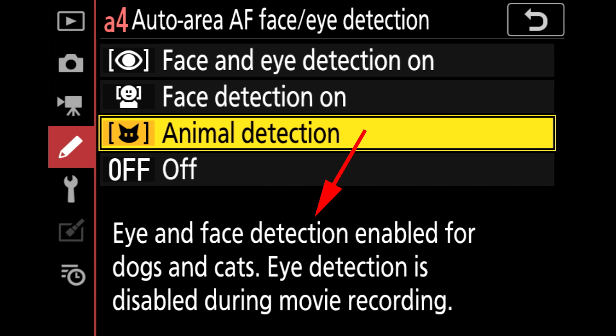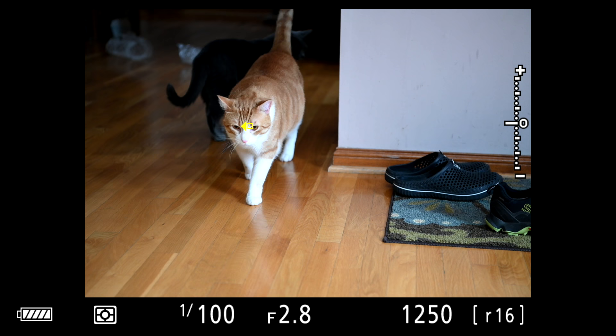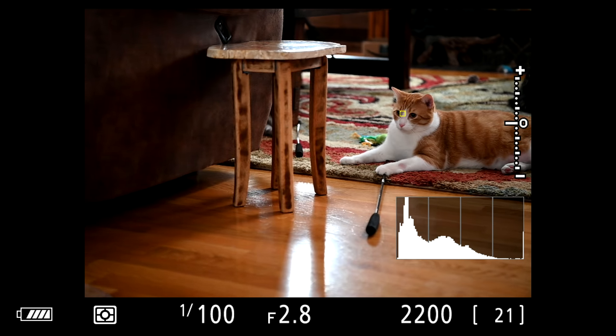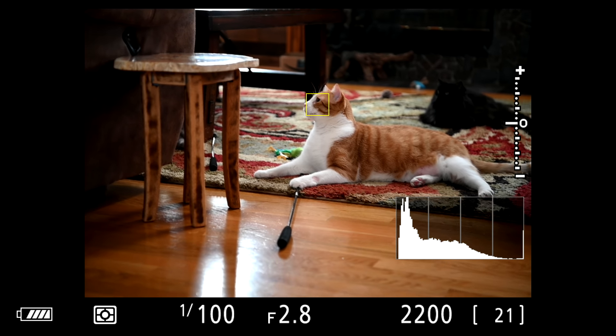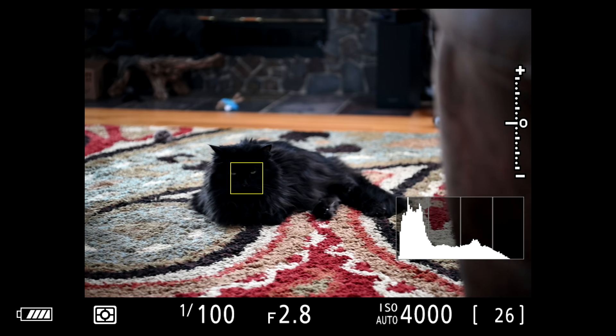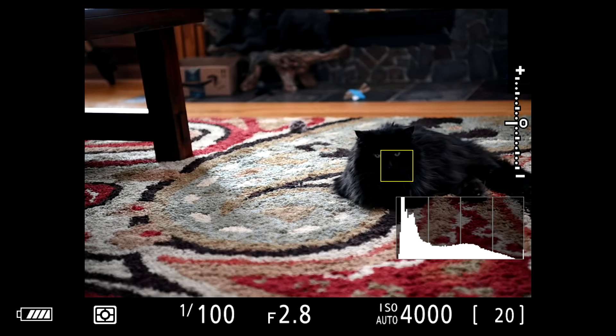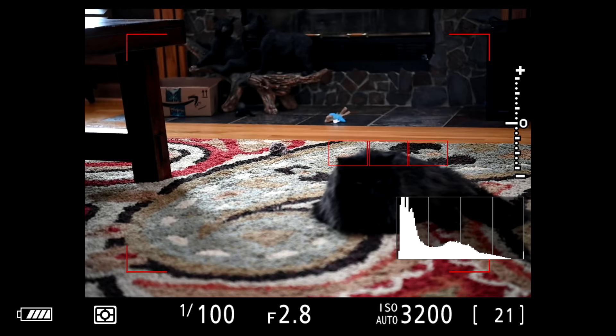When setting that up, there's a note that says it's for dogs and cats. I decided to test it at home with my cats first. My orange cat Gizmo — no problem at all. He has easy-to-spot eyes and a light colored face, and it caught on really fast. However, my black cat was not so much. It struggled quite a bit with her eyes because her face structure is black and the camera couldn't pick up that it was looking at a cat. When Eye-AF doesn't work it reverts to Auto Area AF, which can be unpredictable with a low contrast, dark subject like that.